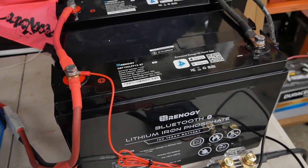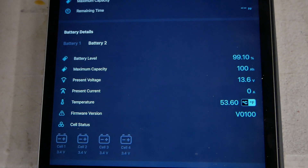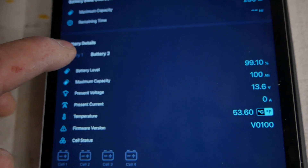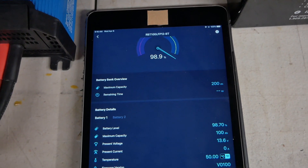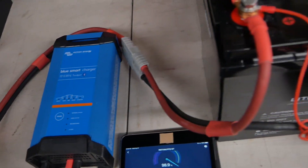The nice thing about these Renogy batteries and the Victron BlueSmart charger is they're all Bluetooth enabled. Right now it's telling us battery two is at 99.1% — it's 100 amp hours, 200 amp hours total, and it tells me the temperature. Pushing this button goes to the other battery, which is at 98.7%. The 500 amp battery monitor is showing 100%. There is an app for the Victron too, and it gives you more information than I even know how to read — all kinds of history and what's going on with the batteries.